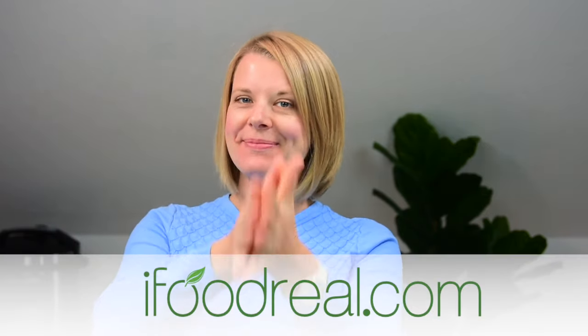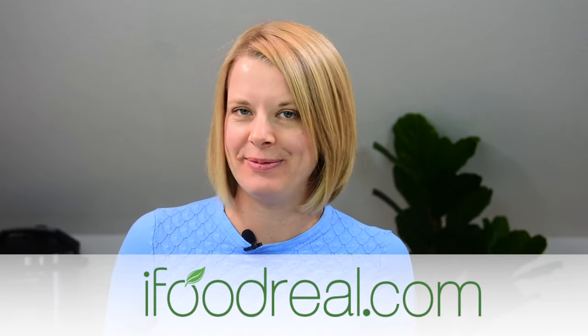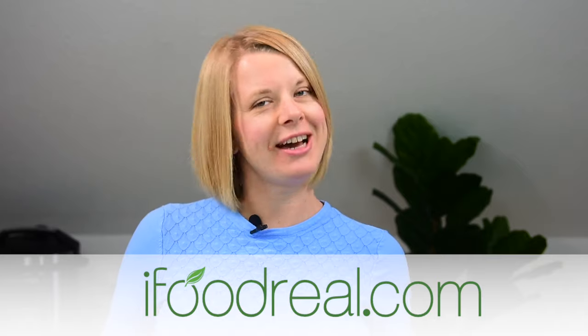Hey guys, welcome back to iFoodreal. If you're new here, my name is Olena and this is my Healthy Instant Pot Recipes YouTube channel. Every week on Friday at 9 a.m. PST, we show up with a new recipe. Make sure you subscribe below and hit the bell to be notified when we post new videos so you don't miss it.